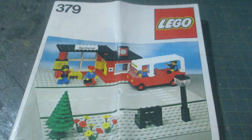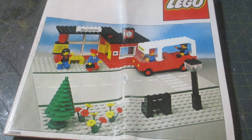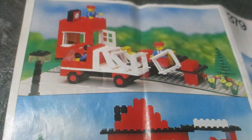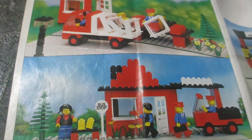Hello and welcome to my channel. Today we're going to take a look at the vintage Lego kit number 379, and this, as you can probably tell, is a bus station — although according to the manual there are a couple of different build options.